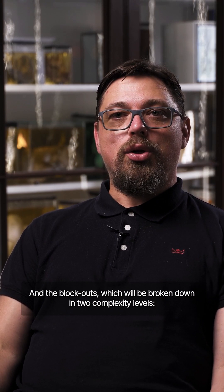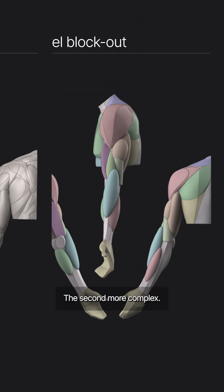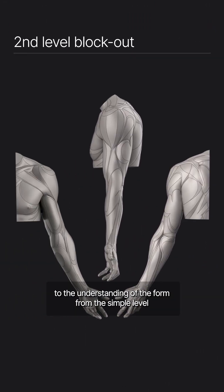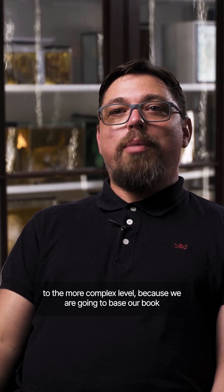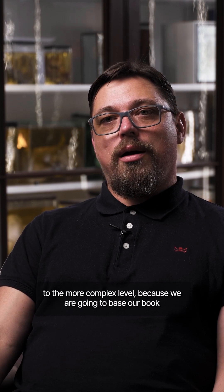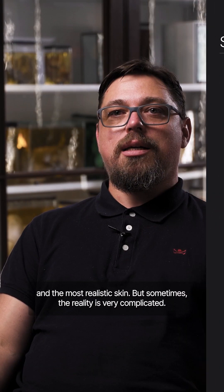The blockouts will be broken down into two complexity levels: first, very simple blockouts, and second, more complex ones. We will lead you to an understanding of form from the simple level to the more complex level, because we are going to base our book on scans, which are the most documentary and most realistic skin reference.